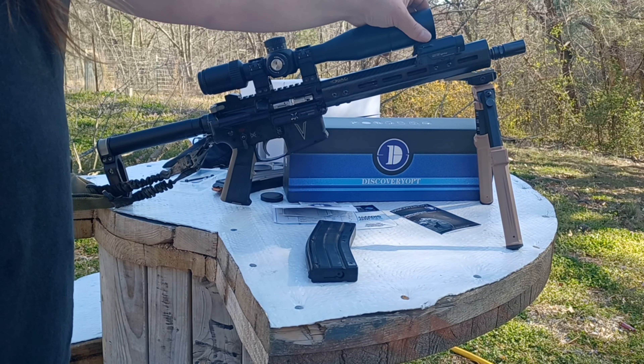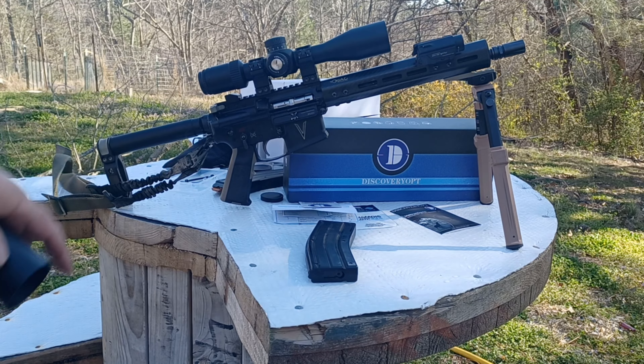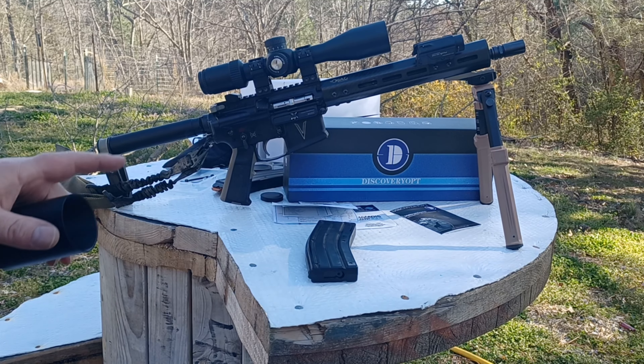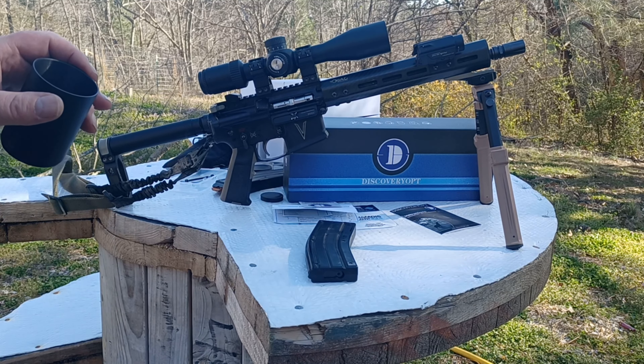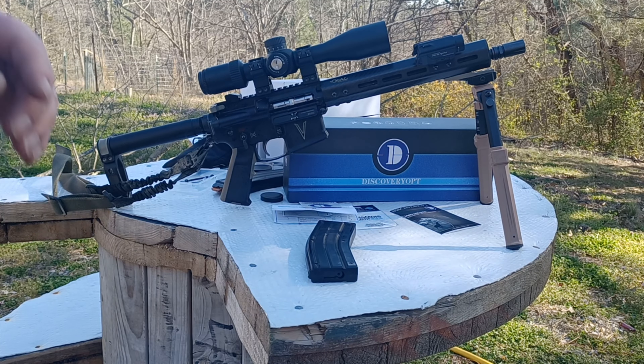One more thing — we have the included sun shade attached up here. This screws off up here, then the scope ends right there. As you can see, you can unscrew this sun shade — it's got a lot of threads — and it becomes a much more compact scope. That actually looks really nice; it's a very handsome variable optic.